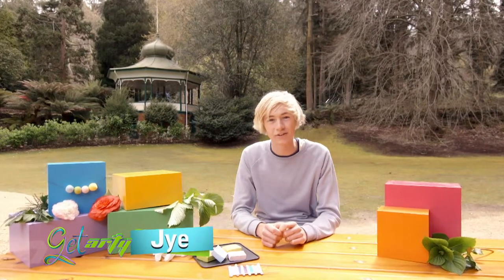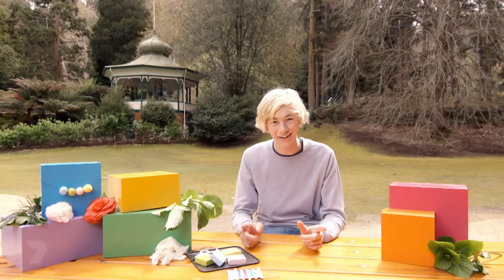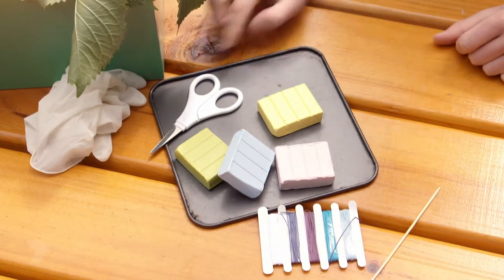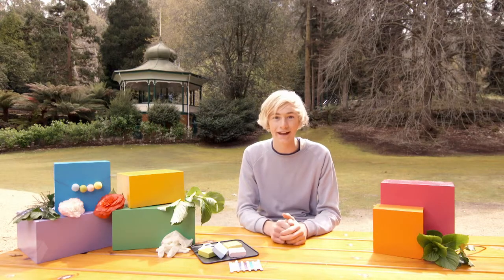Are you one of those people who love wearing jewelry but can never find the colour or style you like? Today I'm going to show you how to make your very own. Here's what you'll need: polymer clay in a variety of colours, cotton cord, a toothpick, a pair of scissors, gloves, and an oven — but that comes later. The first step is to put on those gloves.